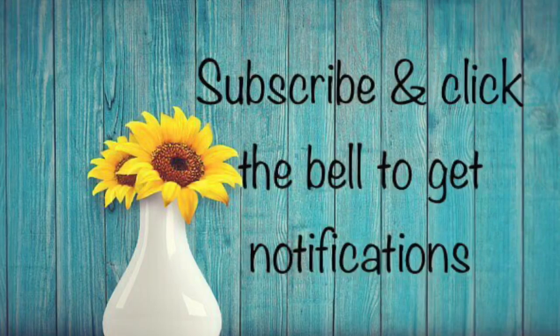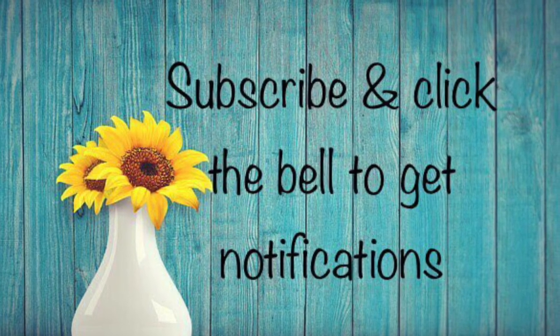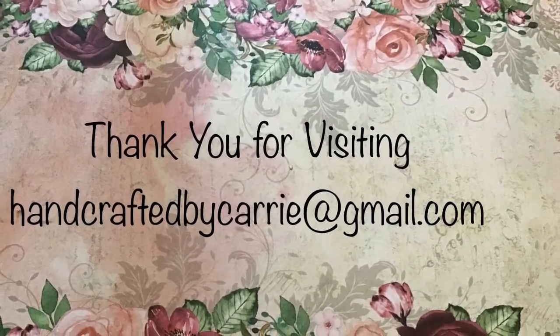As always, if you haven't subscribed, please do. If you click the bell, you'll get notifications. If you enjoy this video, give me a thumbs up. Have a wonderful crafty day.